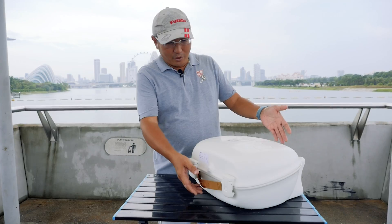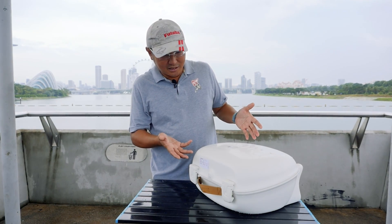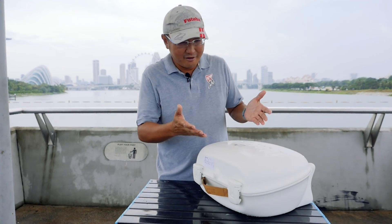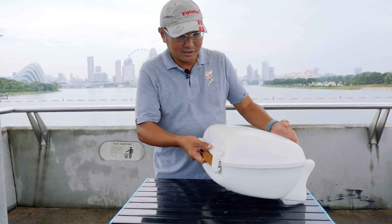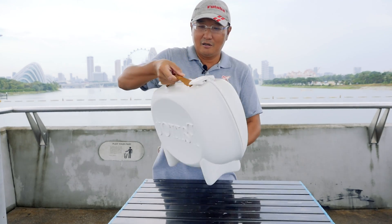So without further ado, we just received this — it's really hot from the oven. First of all, what we notice is the packaging. It's a very beautiful box. Branding is very, very strong. It's Parrot.